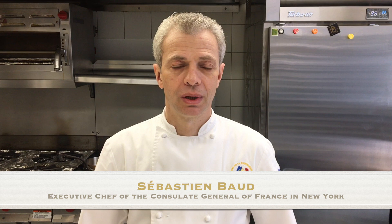Bonjour à tous, bienvenue au Consular, encore une fois, pour une nouvelle recette. Today we're going to do a soup, a velouté of a wine mushroom with foie gras, and we're going to add a crust on top that we're going to bake in the oven for maybe 10 minutes.